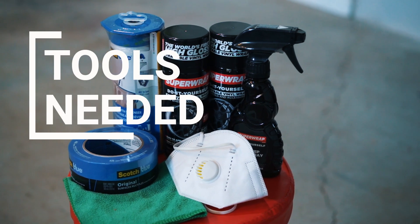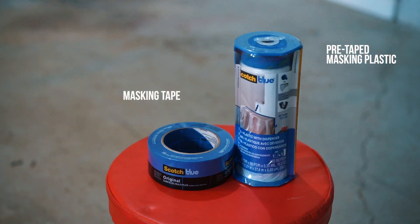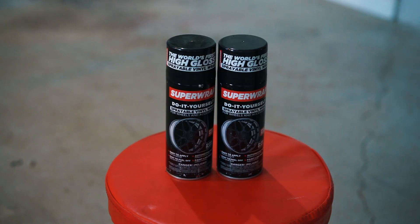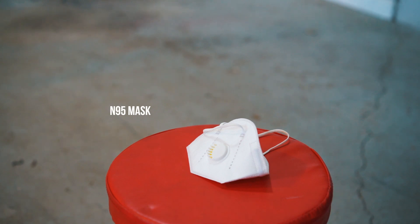Let me show you the tools we're going to use for this job. First, you want a prep spray and a microfiber cloth to clear any contaminants or dirt from the surface. Next, you'll need masking tape and some pre-taped plastic or masking paper. Then you need your Super Wrap spray — I'm using gloss black, but you can use any color. Lastly, I'm using an N95 mask to protect from the fumes.